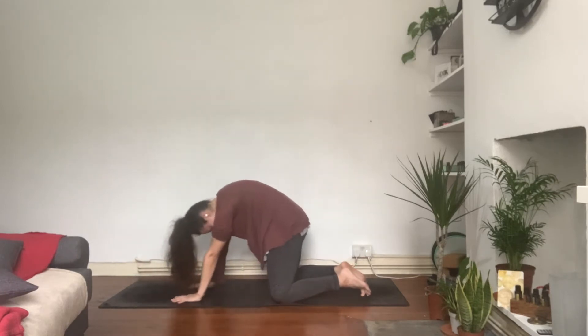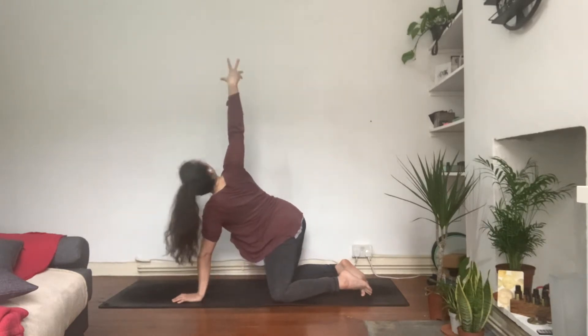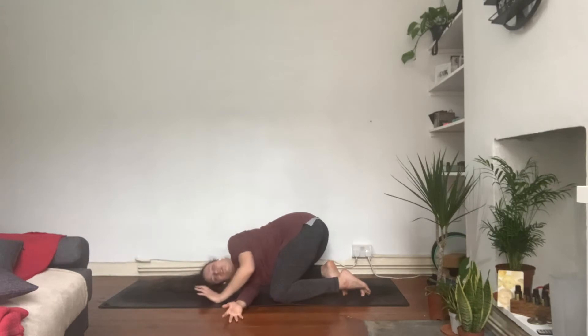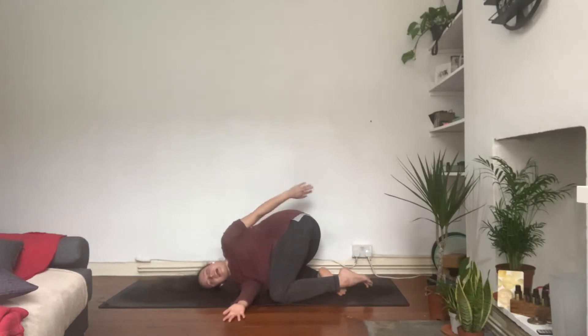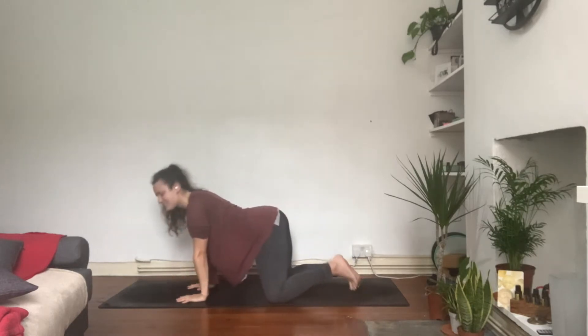Maybe the cervical spine needs a bit of a stretch, maybe the lower back, maybe the space in between the shoulder blades. When you're ready, come back to neutral. As you inhale, right arm up to the sky, open the chest. Exhale, send the hand across, relax the shoulder, relax the head on the floor. Stay here for a few breaths. If you wish, take the left arm up to the sky and wrap it behind the waist.